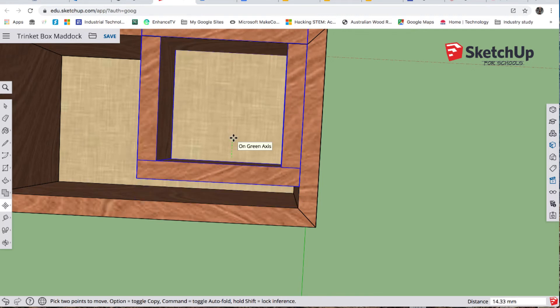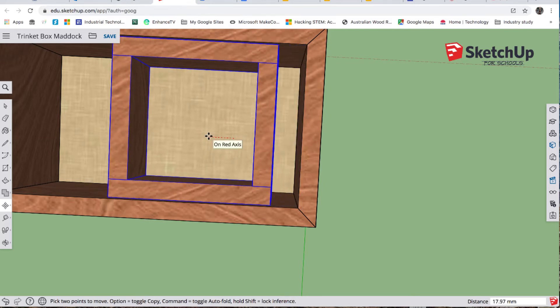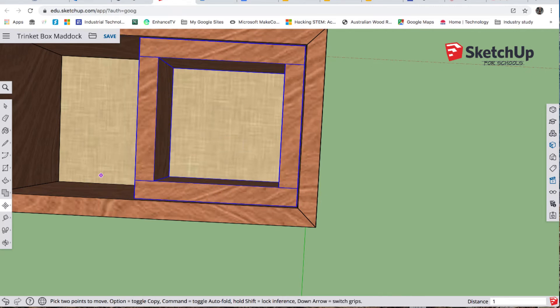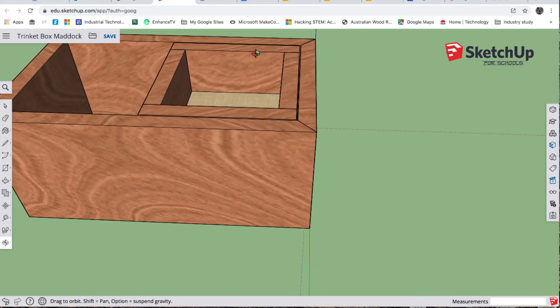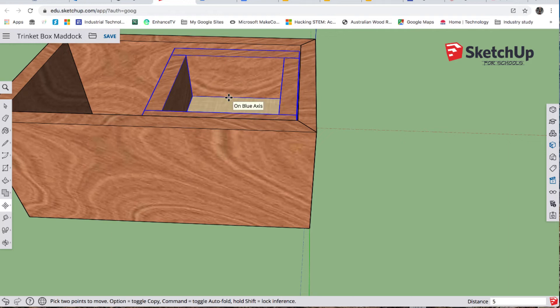M for move — on the green axis, type 1 enter, then left click, go red axis, type 1 enter. Click away and you can see there's a one millimeter gap all the way around. O for orbit — I'm going to drop it down inside on the blue axis by five millimeters. M for move, make sure the line is blue, type 5 enter. You can see it's sitting below the lip by five millimeters — the reason is a part of our lid is going to go in there to keep the lid in the right place.